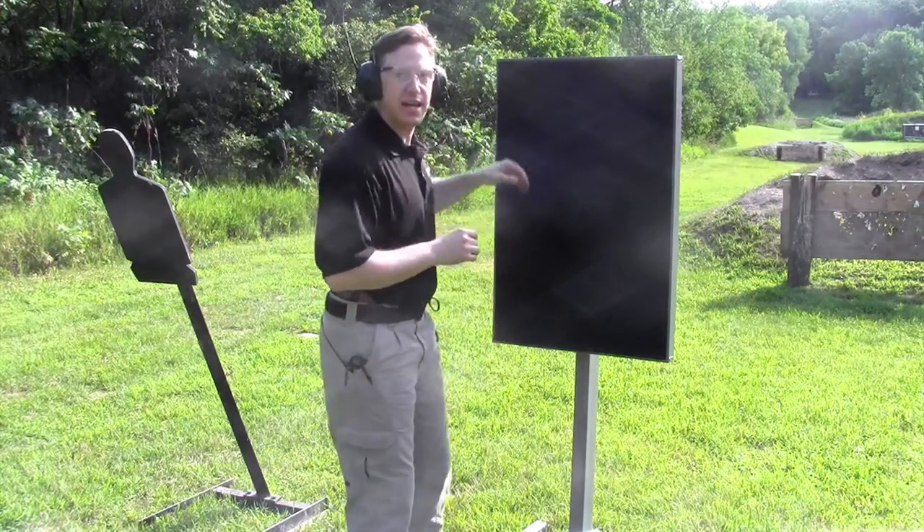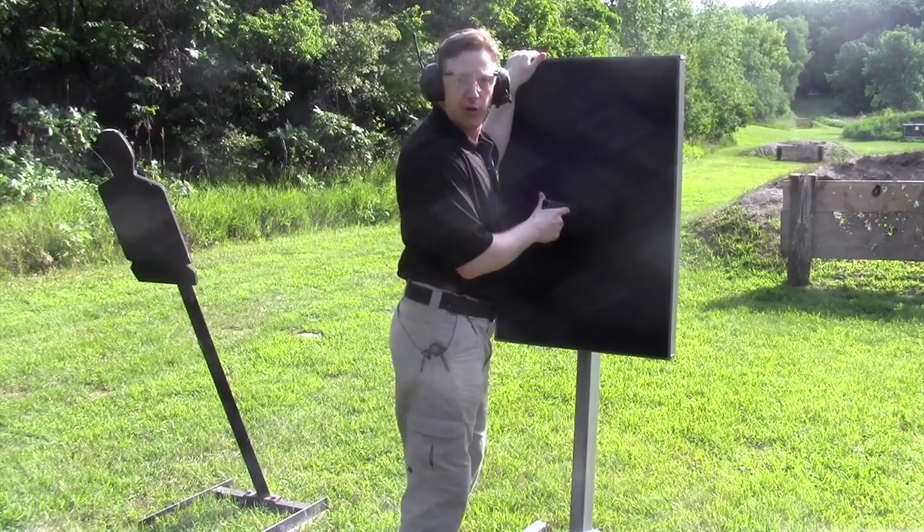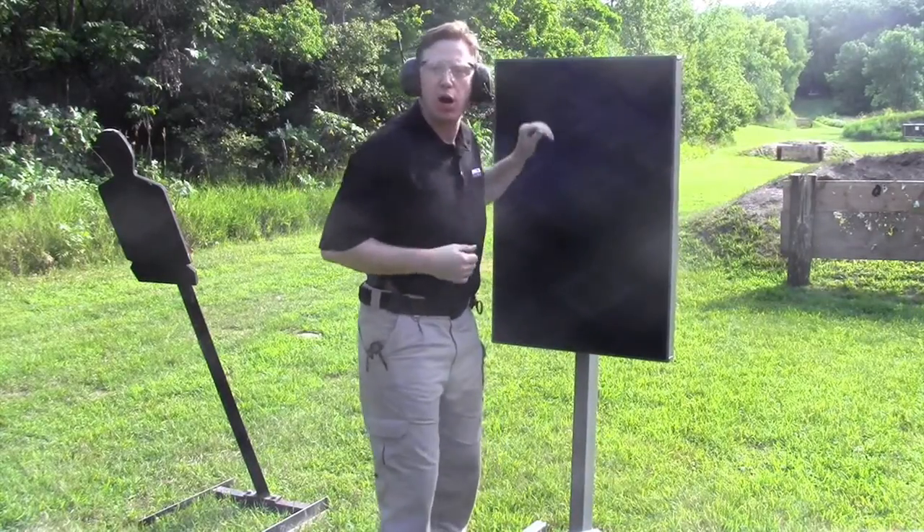Watch! I can stand against the trap, put the muzzle of my firearm right up against the rubber, and pull the trigger — and nothing comes back to harm me or the firearm.